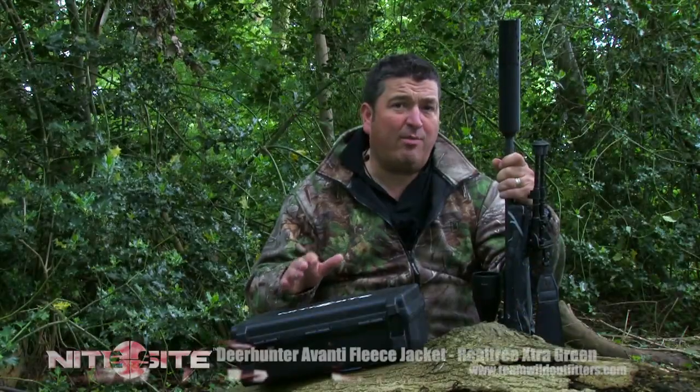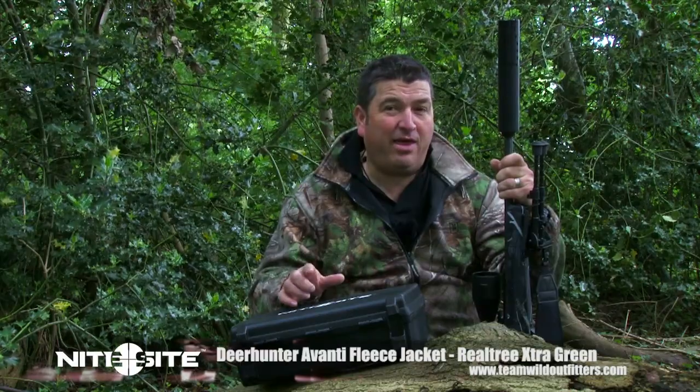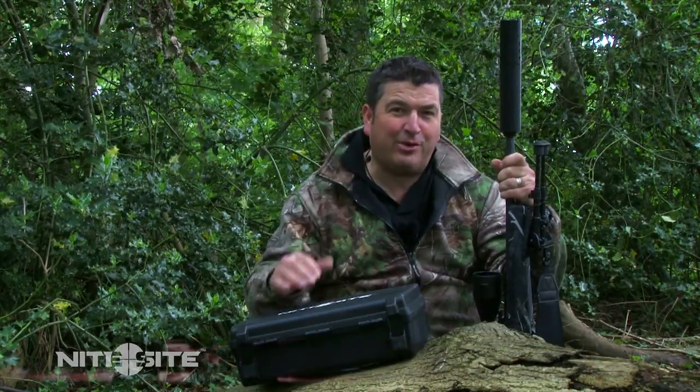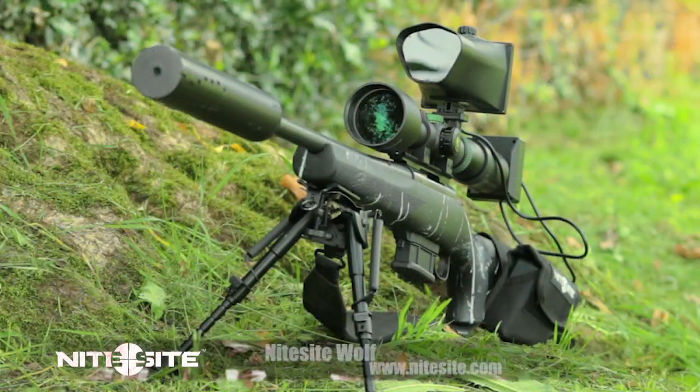But what if you want to go out past 100 metres? What if you want to reach further out into the night? We've all been there — that fox just won't come in any closer. Well, if he's out past 100 metres, Nightsight, I've got just the thing for you. This is the Nightsight Wolf.